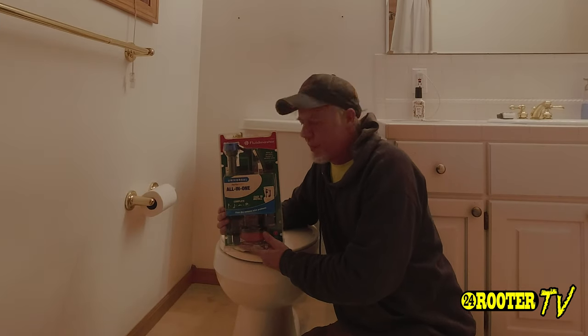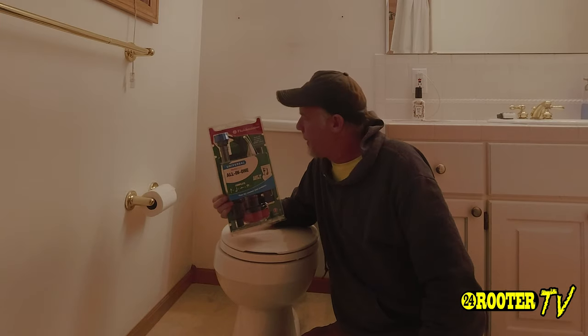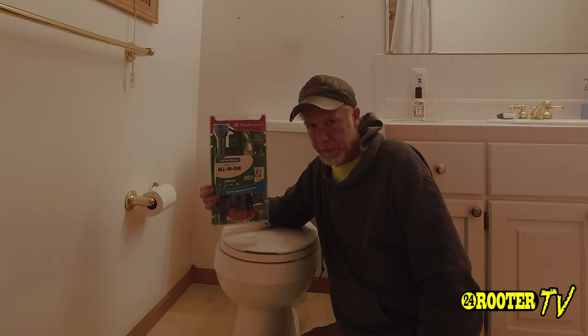Hey, welcome back to 24Rooter. In this episode, we're going to go over how to fix your toilet with a Fluidmaster Rebuild Kit.